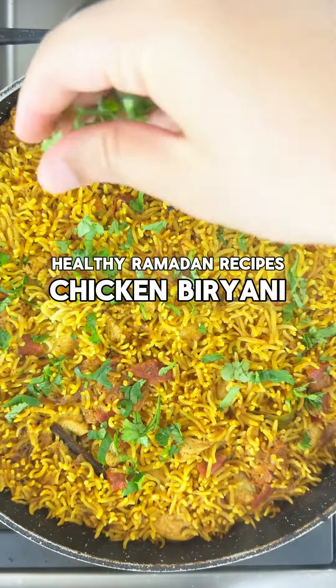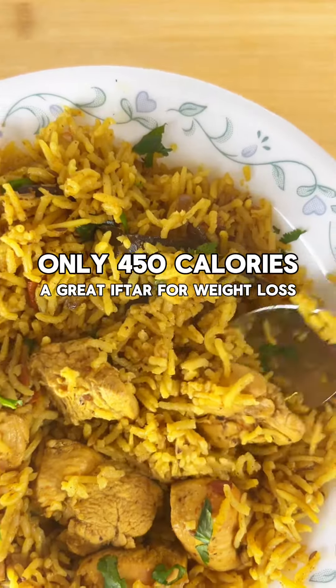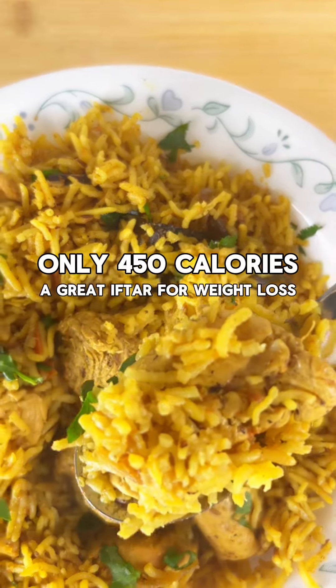Welcome to Healthy Ramadan Recipes. Today we're making the most easy and tasty biryani, and each serving is only 450 calories.